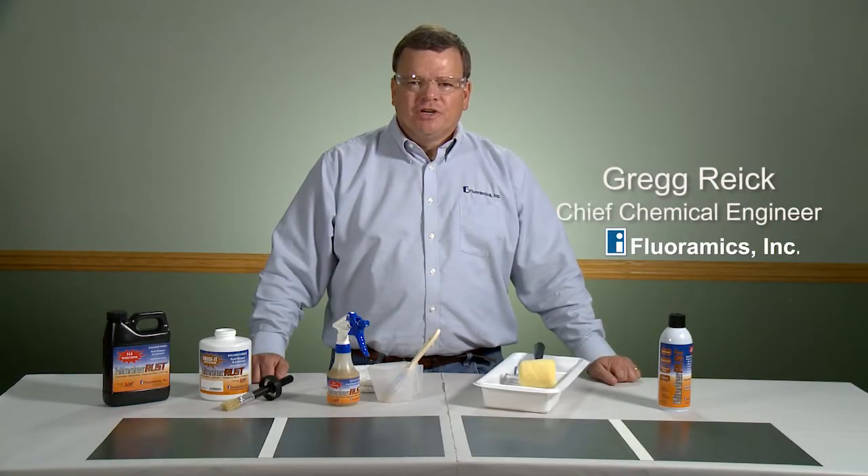Hi, I'm Greg Reich, Chief Chemical Engineer with Floramix Incorporated. Today, we're going to show you four different ways on how to apply our HinderRuss S4.0 solvent-free rust-inhibiting chemistry.